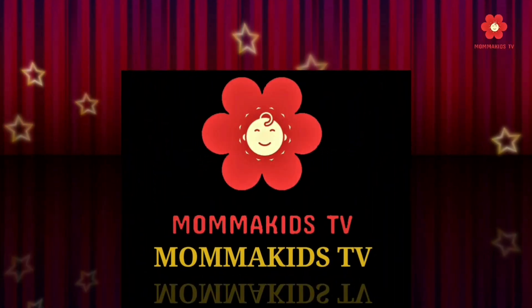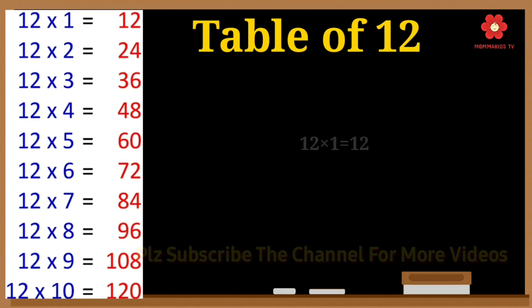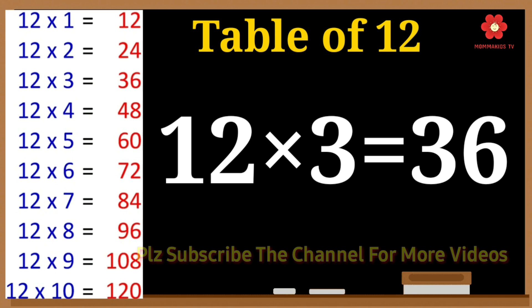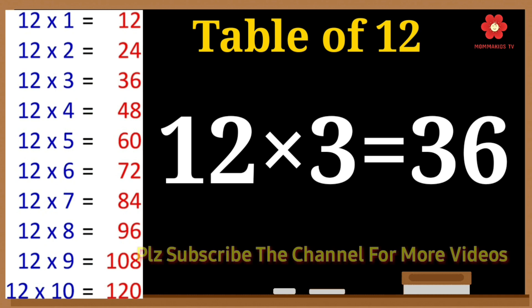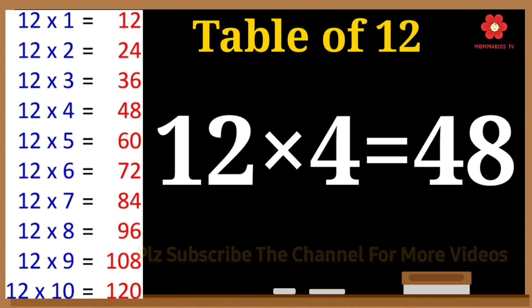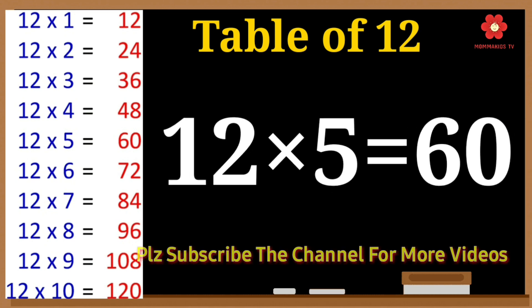Welcome to Mama Kids TV. Twelve 1s are 12. Twelve 2s are 24. Twelve 3s are 36. Twelve 4s are 48.